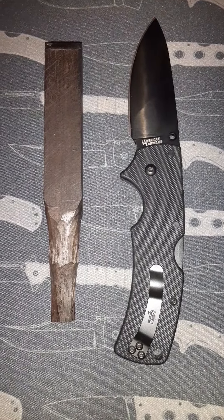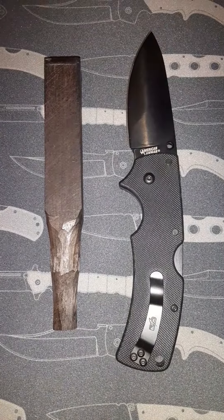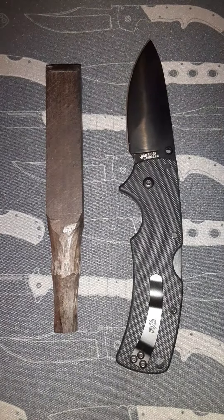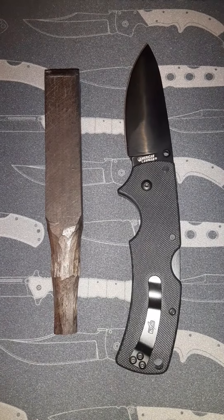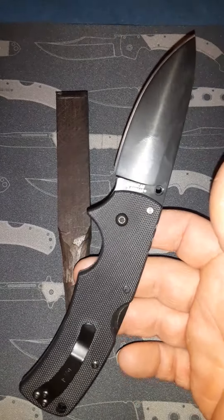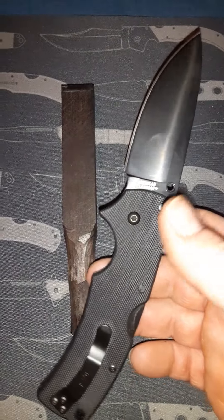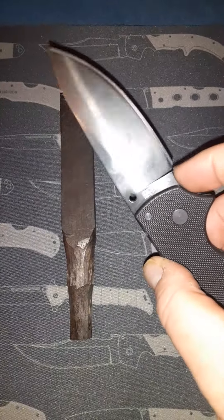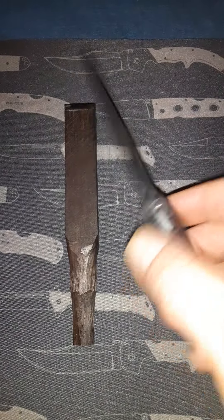Hi again YouTube, PNWFunStuff here, and I'm making this video just to kind of make the point of quality control on products that we buy. This of course is my new Cold Steel American Lawman in S35BN. I've been carving with this quite a bit since I received it — probably put about 14 hours of carving into it.